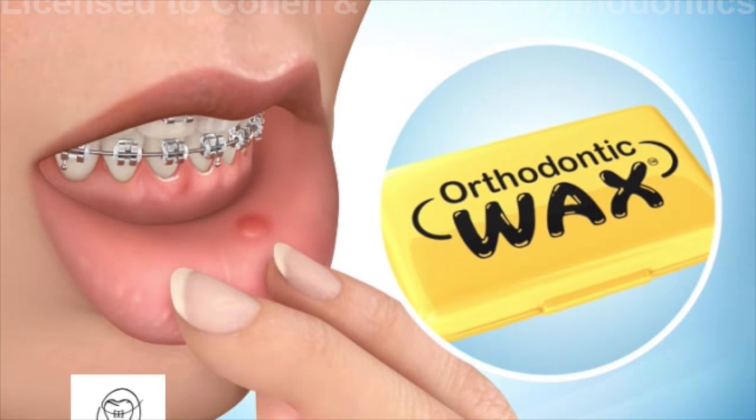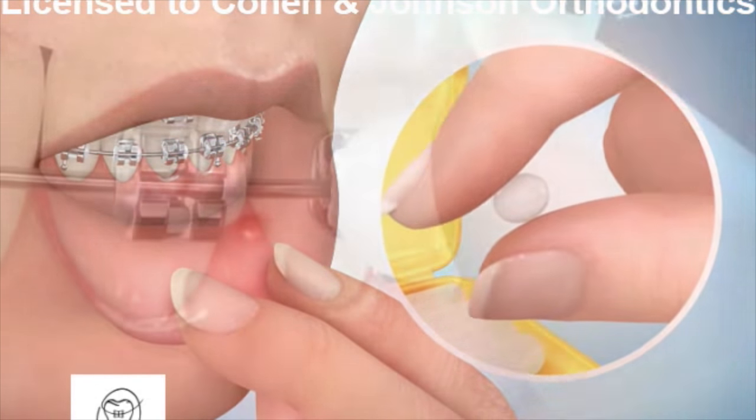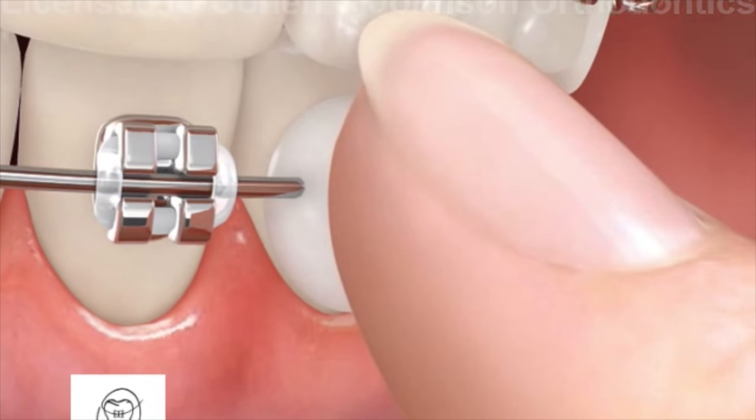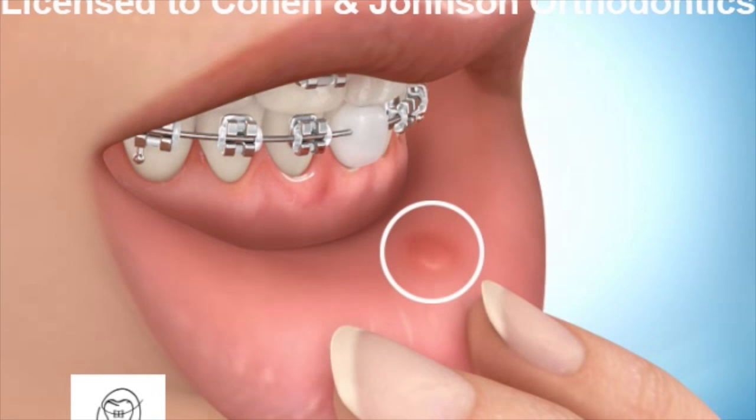Break a small piece off and roll it into a ball. Then place the wax directly over the bracket that is causing the pain. This will ease the pain and allow the sore to heal.